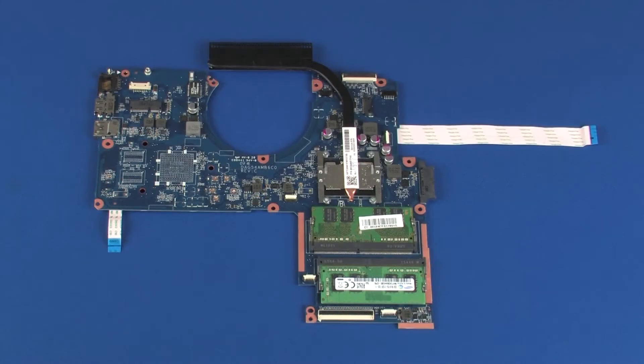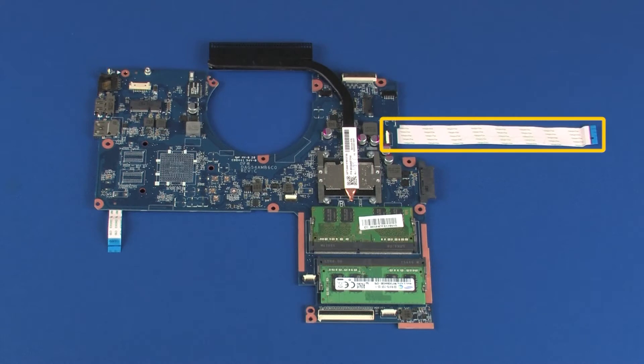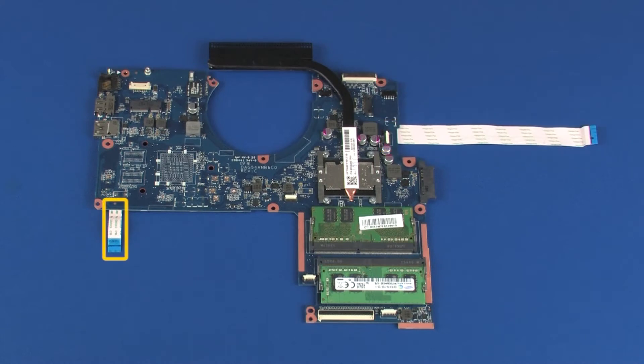Replacement. Note, before installing a new system board, remove the following from the old system board and install on the new system board: heat sink, memory boards, RTC battery, USB board ribbon cable, and card reader board ribbon cable.